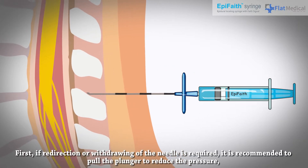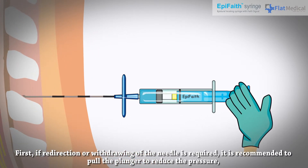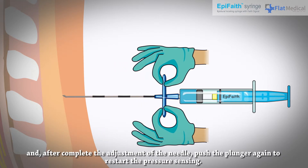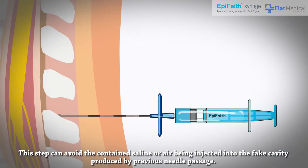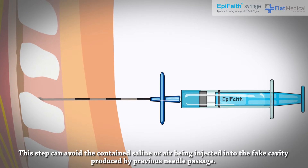First, if redirection or withdrawing of the needle is required, it is recommended to pull the plunger to reduce the pressure. After completing the adjustment of the needle, push the plunger again to restart the pressure sensing. This step can avoid the contained saline or air being injected into the fake cavity produced by the previous needle passage.